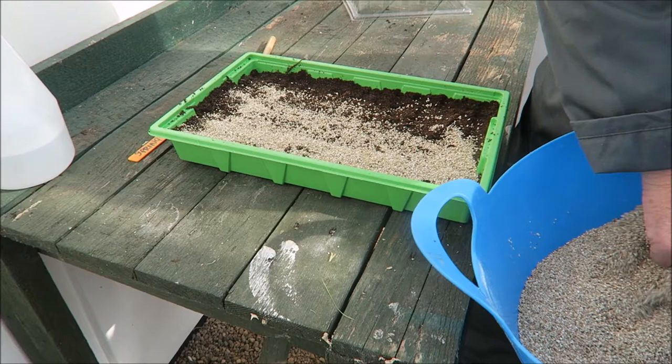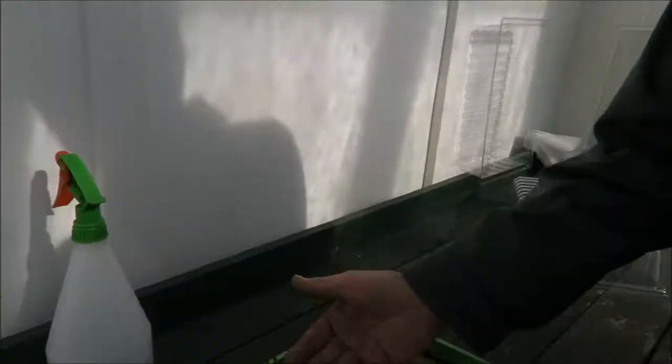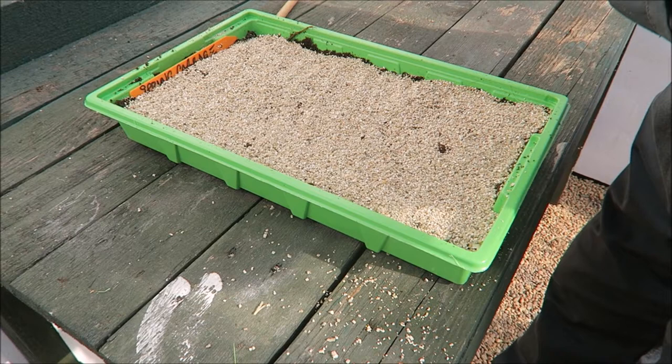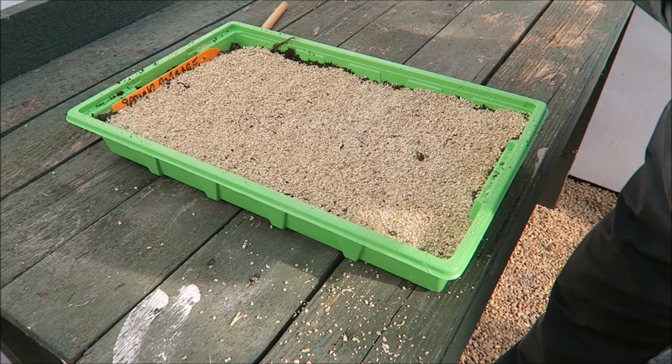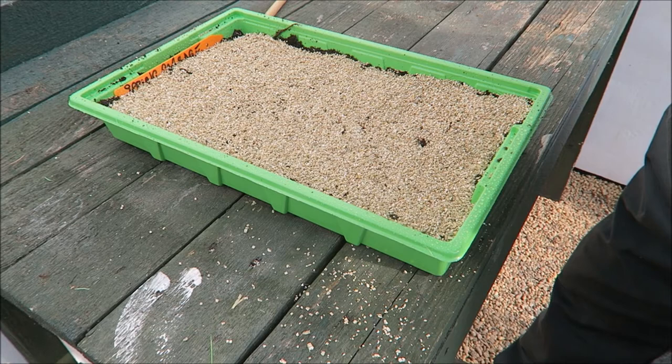This keeps the top nice and damp and the roots grow a lot quicker. We've covered them up with some vermiculite. When you come to water this, water directly down because if you go to the side you'll blow all the vermiculite off. Just gently moisten it first - I'm not going to give them a lot of water just yet. Maybe tomorrow we'll give them a water with a very fine rose on the can. Keep the water in the greenhouse so it's the same temperature - just like we did in the house.